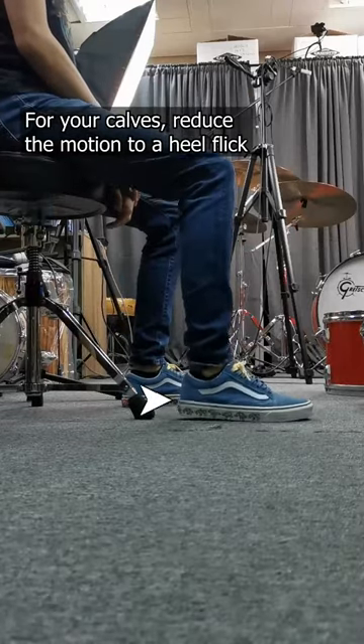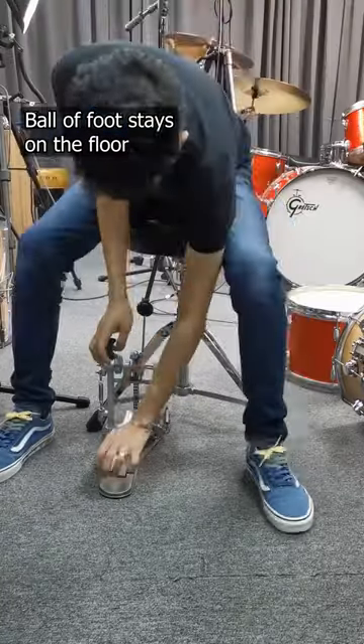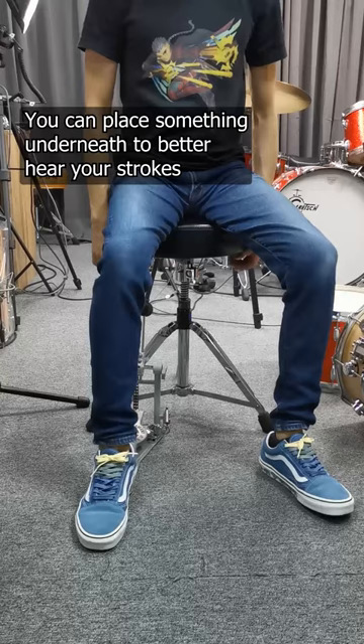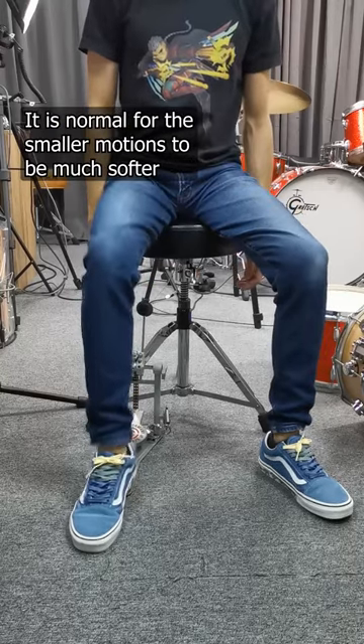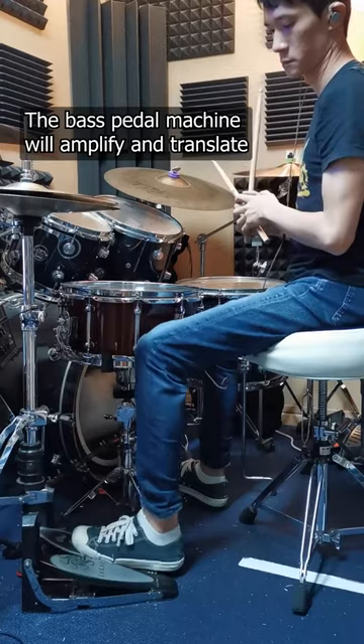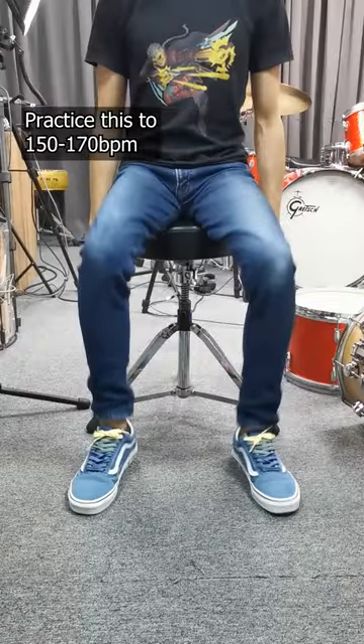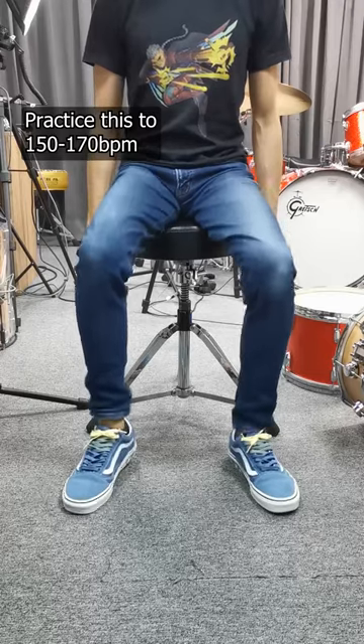For your calves, reduce the motion to a heel flick. Ball of foot stays on the floor. You can place something underneath to better hear your strokes — it is normal for the smaller motions to be much softer. The bass pedal machine will amplify and translate the small motions into audible strokes. Practice this to 150–170 bpm.